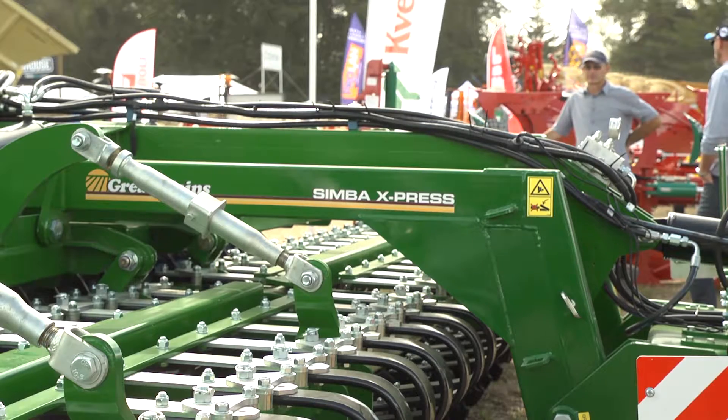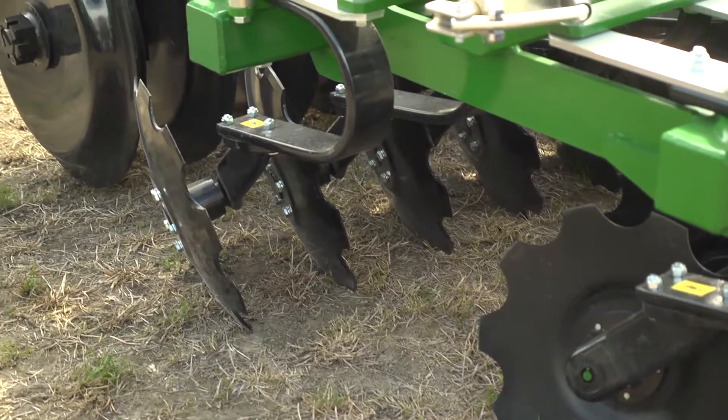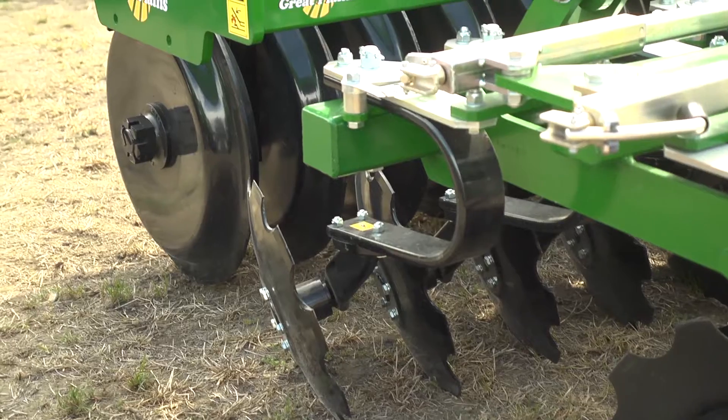Now what about the one behind me? That is a Simba Express 6.6 metre. Some of the principles are the same apart from it hasn't got the legs to fracture the ground. The use for this machine is also into crop residues. A lot of people will have a system where they won't deep rip every year, so they will be able to incorporate their crop residues once a season with this machine and drill straight into it.